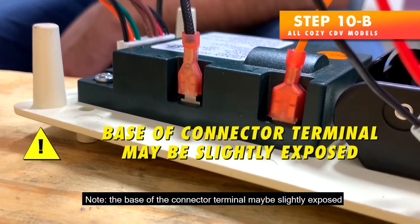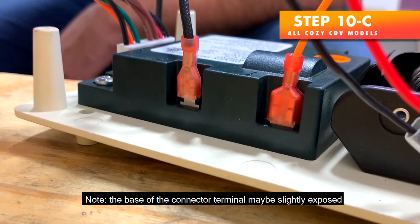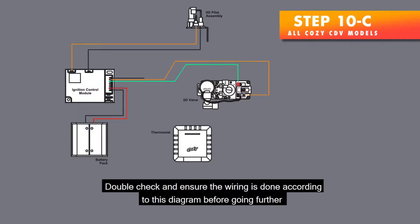Note: the base of the connector terminal may be slightly exposed. Step 10c — Double-check and ensure the wiring is done according to this diagram before going further.